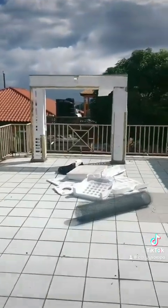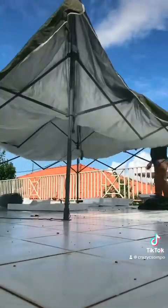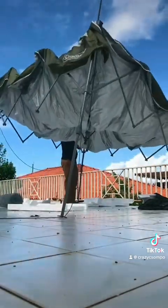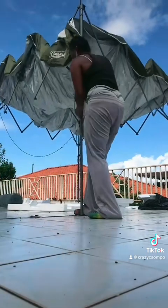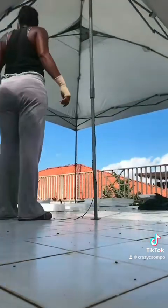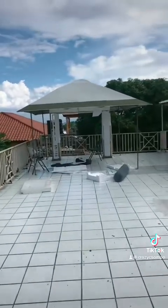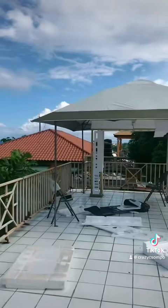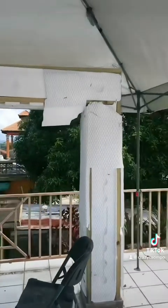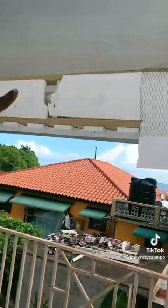Yep, another day. Gonna put a tent down here, put a tent over it. Okay, so the next day — I'm gonna trim it up, just like I did, just in the center.